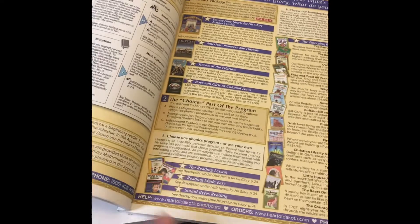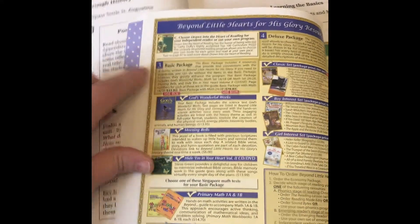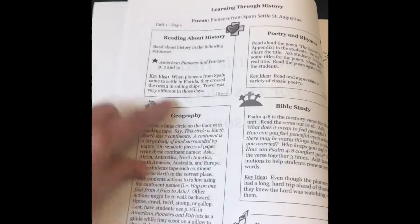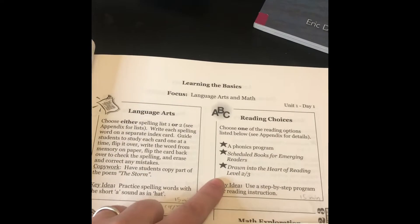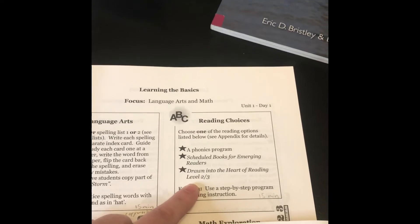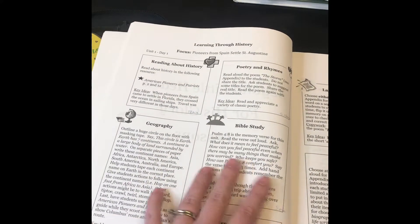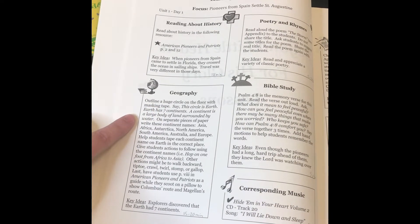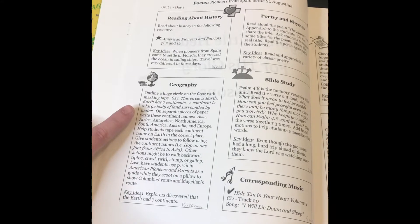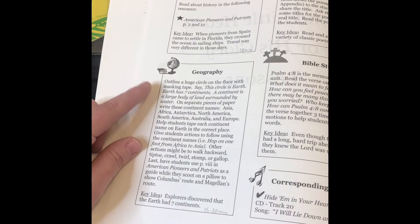A huge storm just rolled in, so I apologize if you hear that. Moving on in the catalog, after the Emerging Readers you have your basic package. Inside the guide, there's a rotating box on the learning through history side that changes each day. In this box, they're going to do geography, timeline, history projects, and things like that. It's a lot of hands-on activity that helps them connect different areas of study to their history.